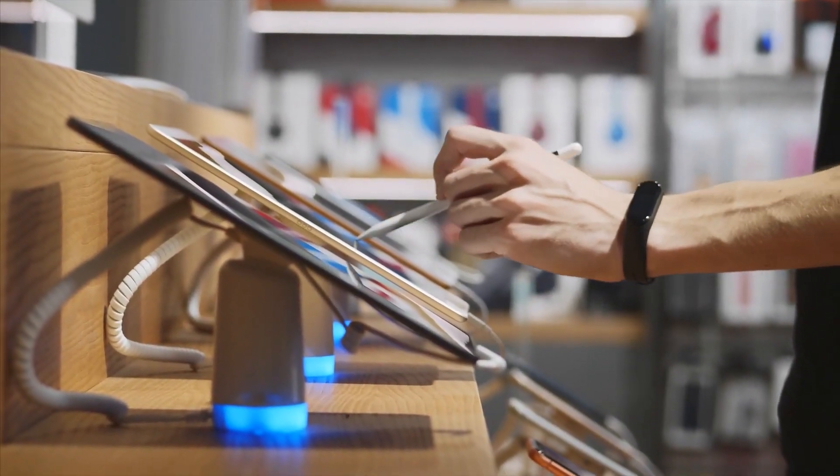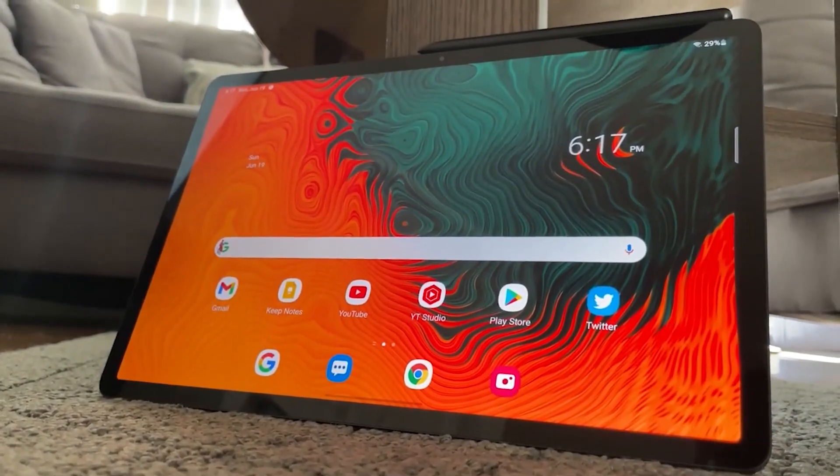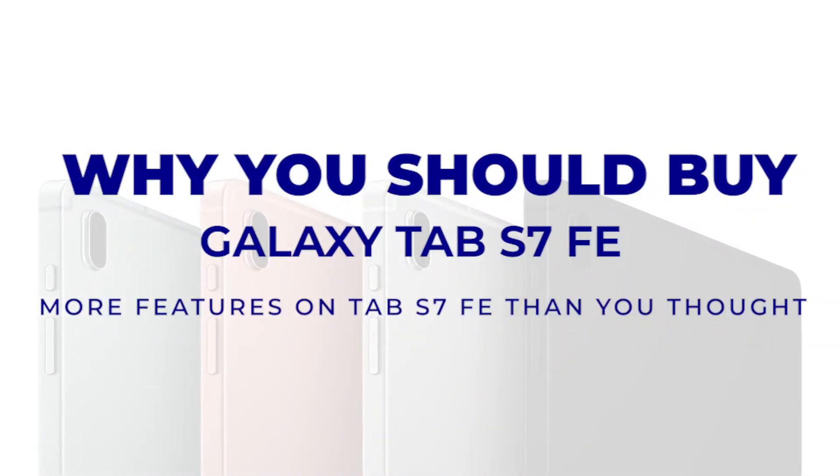Are you in search of a tablet within budget but maintaining high quality? Samsung's Galaxy Tab S7 FE is precisely what you're looking for. Let's see what it has in store as we discuss why you should buy the Galaxy Tab S7 FE.